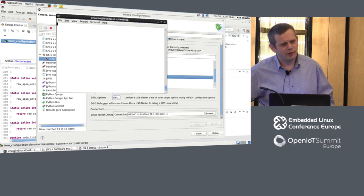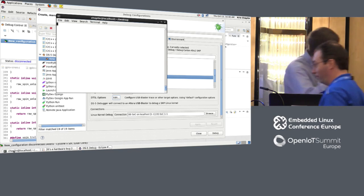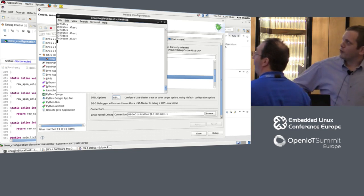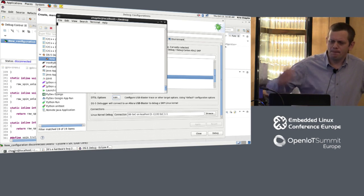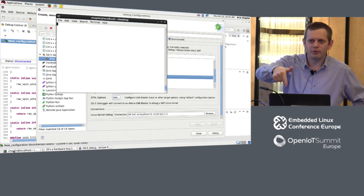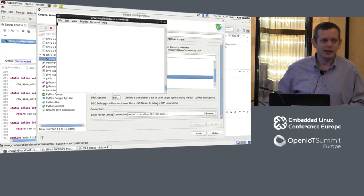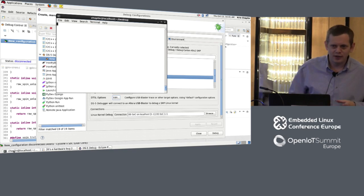Now let's check how the system's running. Chris, can you come along and try to open the biscuit cupboard? We've got an intruder alert — the NFC subsystem is working, we can read the card, we realize it's Chris, we know he shouldn't have biscuits. But the alarm didn't go off. So there's definitely some kind of problem. I know it's not in the SPI side with NFC — it must be something to do with the alarm device driver, the alarm hardware, the FPGA, something along those lines. Let's start our debug session.